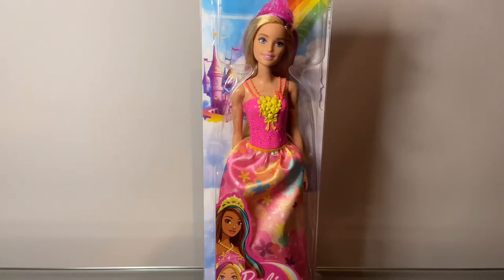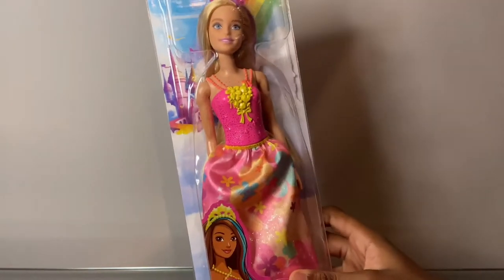Hey guys, today I'm going to be reviewing the Dreamtopia Barbie doll. Let's go ahead and get her out of this box.